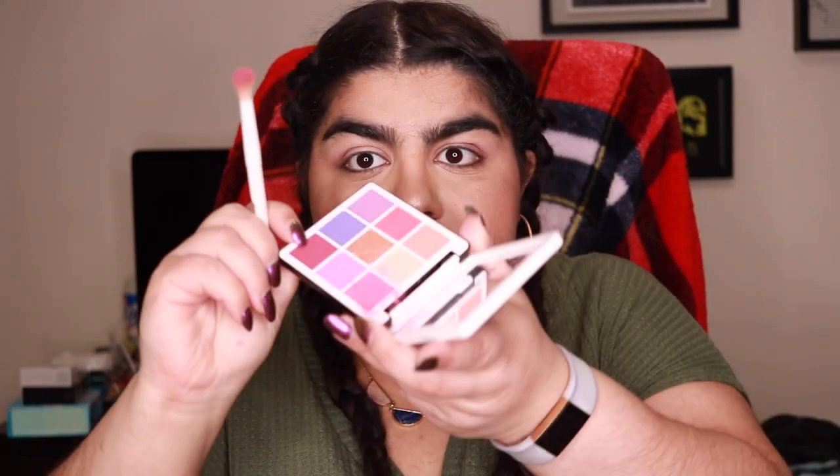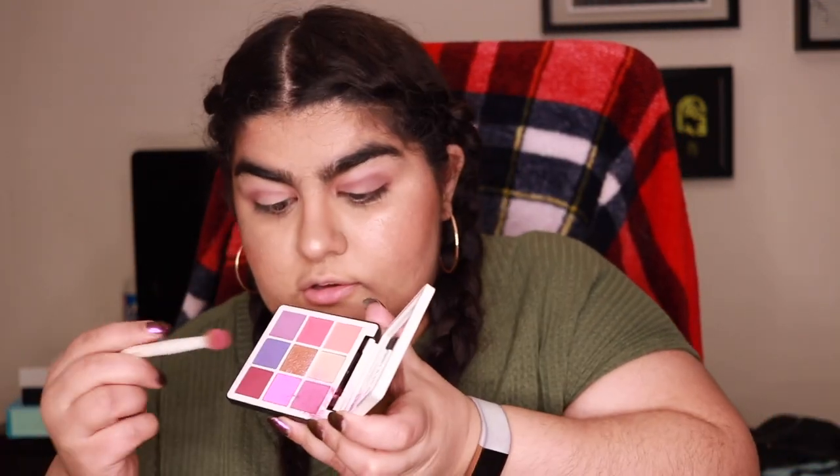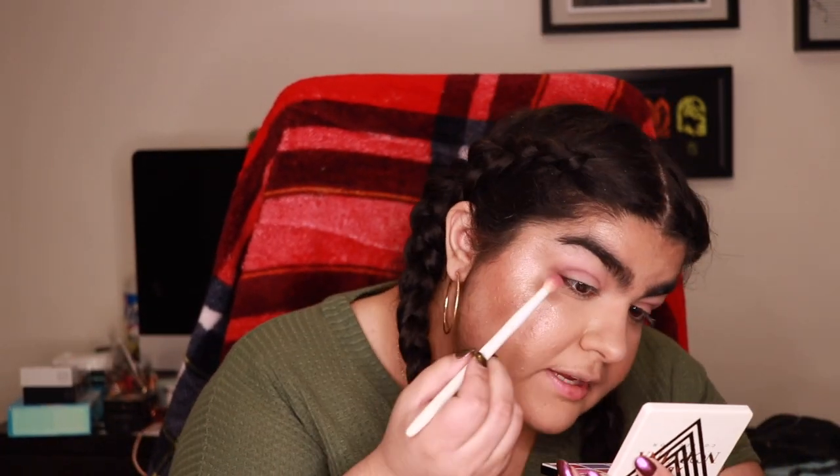I'm grabbing the Norvina mini palette and shade A3 with a different brush — a Wet n Wild brush. Immediately there's a crazy amount of kickup just from lightly dipping in. I don't love how this looks initially but I'll give it a fair shot. I'm putting it over my crease and a little on the lid. I have no look in mind — I'm just letting what I feel guide me through this.